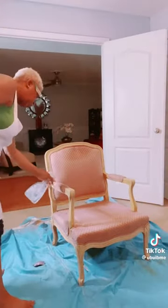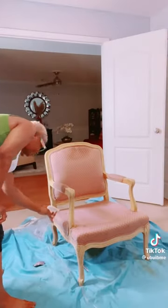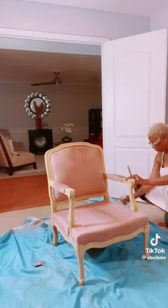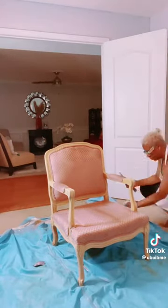I'm going to go ahead and treat this. What's the worst that could happen? If I mess it up, reupholstered. Now this is where you want to get all the crevices. If anything's hiding in there, it's going to start coughing — it'll come to the surface.